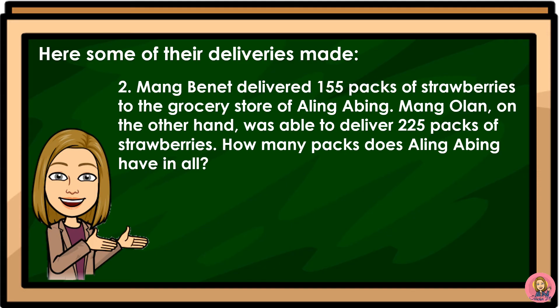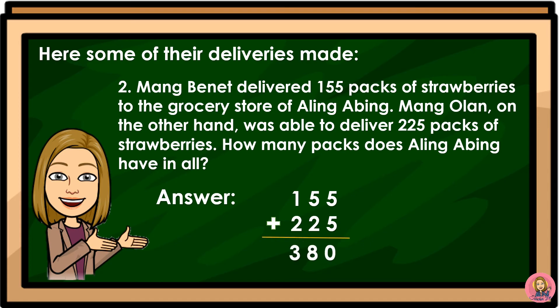How many packs does Aling Ami have in all? Mang Binet delivered 155 packs and Mang Olan delivered 225 packs of strawberries to Aling Ami's grocery store. 155 plus 225 is equal to 380.